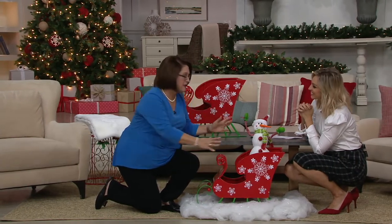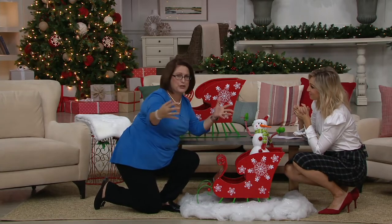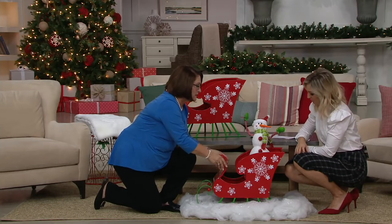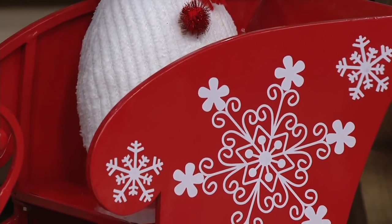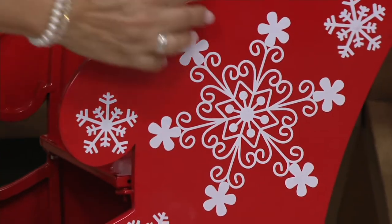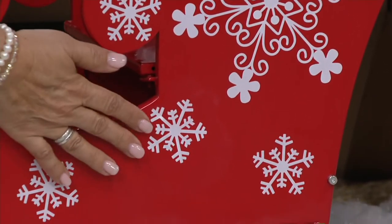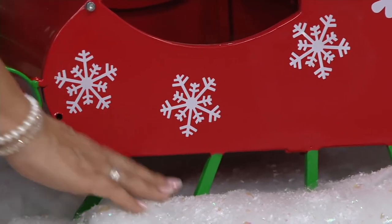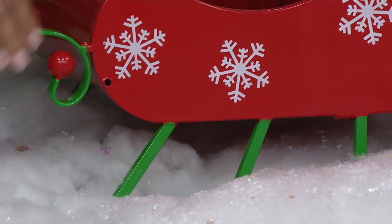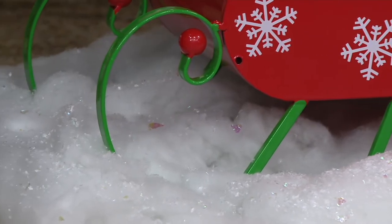Maybe the kids will help you put it by the Christmas tree and you fill it with Christmas books that you'll take out and read every night leading up to Christmas. Or maybe it's where the Christmas Eve presents get piled in. It's made out of metal — look at that beautiful snowflake, with different snowflakes all around. I love the green runners; they're so bright and cheerful, and that high gloss finish makes it durable while giving it real sparkle and shine.